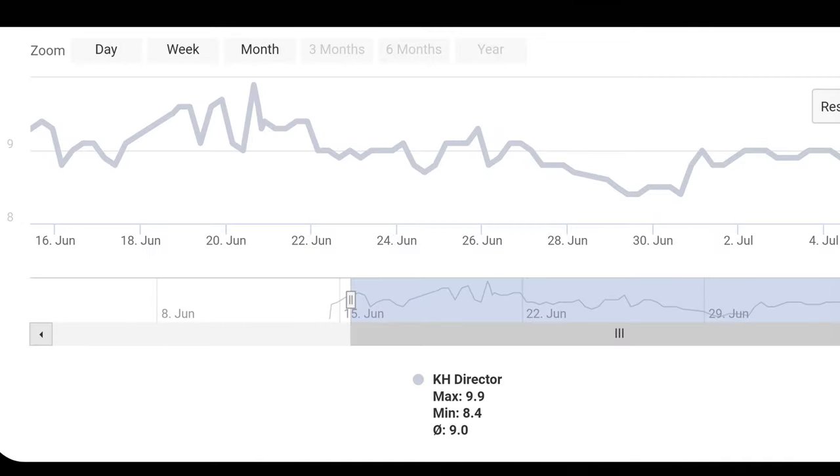I reset my KH Director a month ago, and here is my KH graph since then, based on four tests per day. I have a maximum of 9.9 dKH, a minimum of 8.4, and an average of 9. I dose my two-part in 11 lots between 10am and 9pm, and it's really interesting to see how KH changes over time.